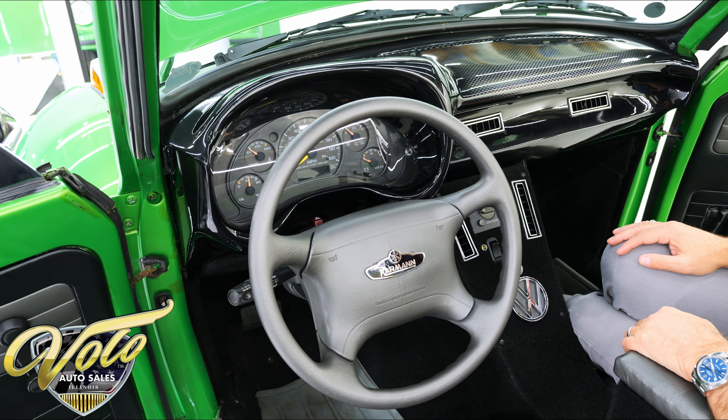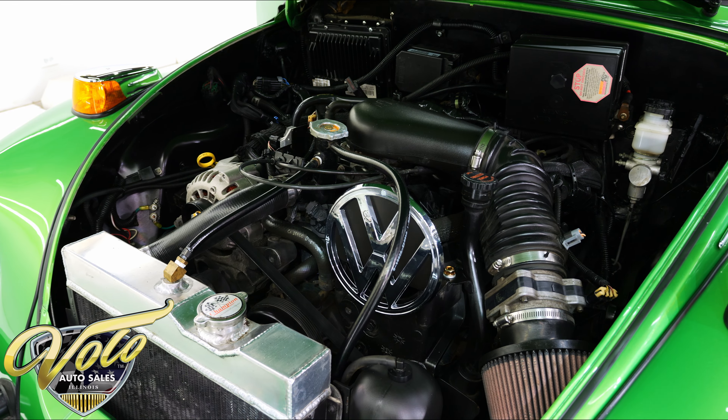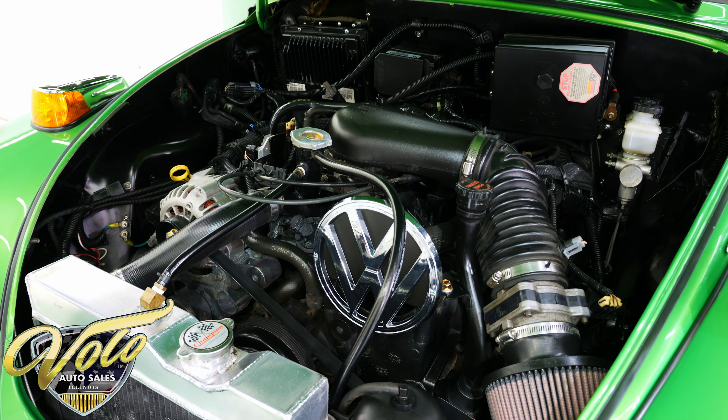1978 Volkswagen Super Beetle — actually, it's a super duper Beetle. This thing's sitting on a full frame with a V6 motor up front, 4.3 liter, with a 4L60 overdrive transmission and 3.42 gears in the back. It's a neat little car — 1,300 hours were spent building this thing.